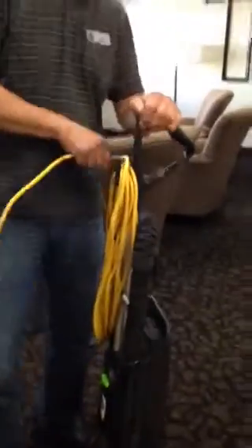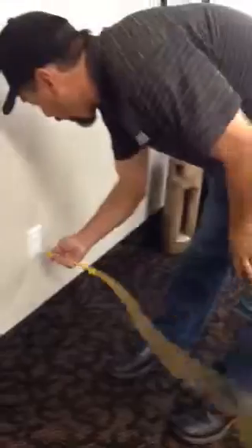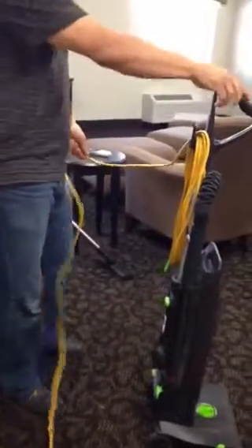This is a demonstration of the in-house vacuum cleaner that we currently have at the Octavia. This is the way we have to undo the cord to be able to get it into a socket. As you can see, there's two switches we need to press on to be able to get going — the power.